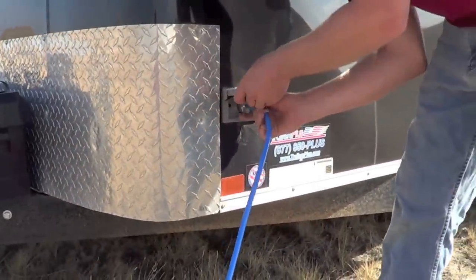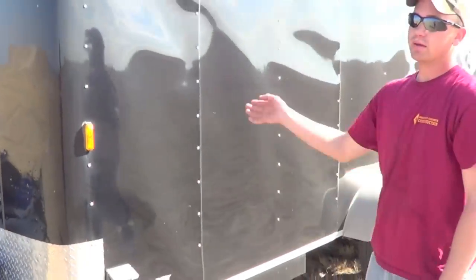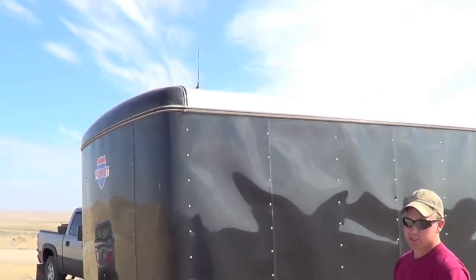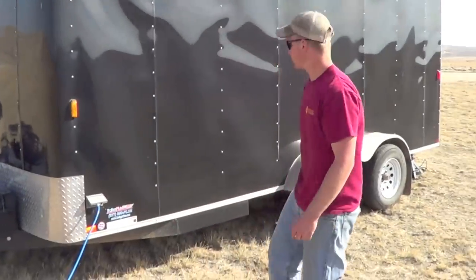Just like your average RV camper style — we'll plug it in, fire it up, and run this to the inside. Got a cell phone booster since we're out here in the sticks, so we can still call the loved ones and make sure we're okay.